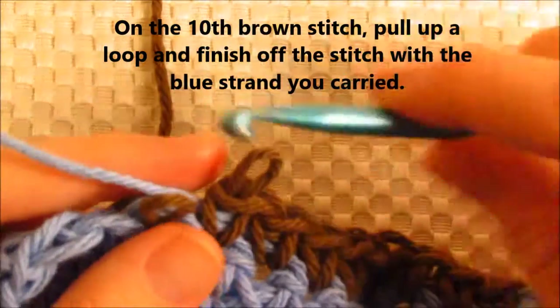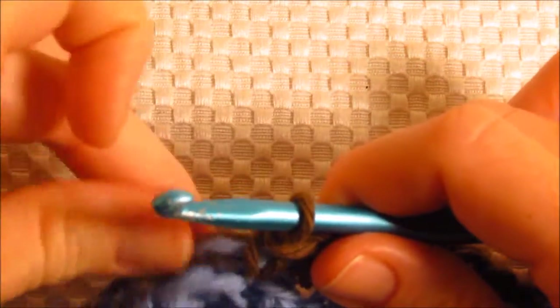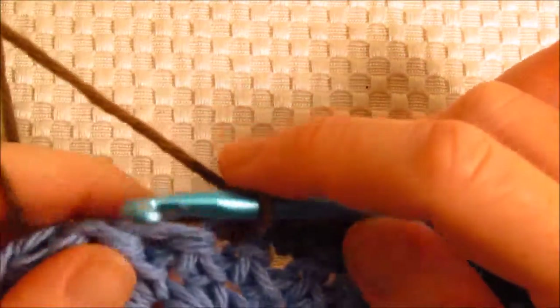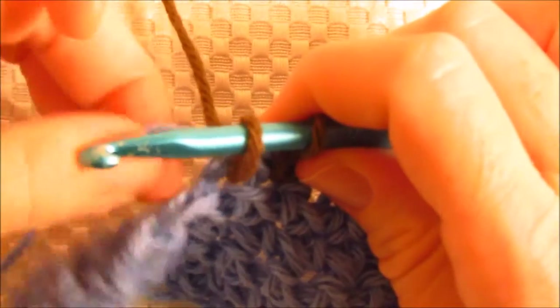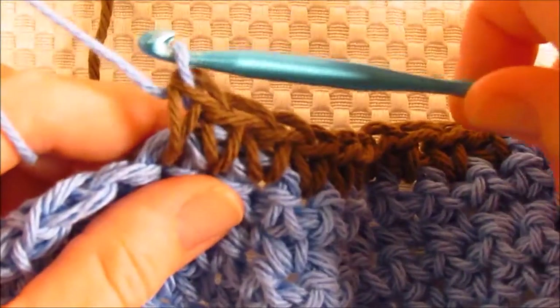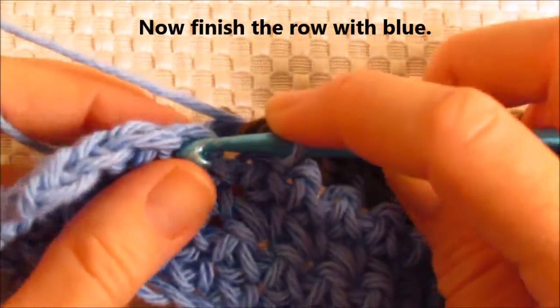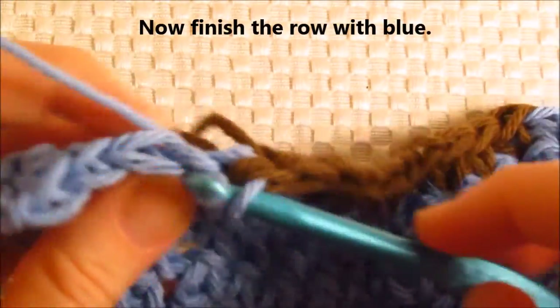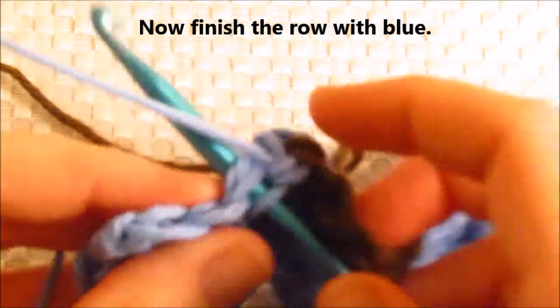I'll do that again because I think I went off camera. So we're going to just pick up a loop. Now drop the brown and pick up the blue that you've been carrying all this time and complete the stitch. Now carry on just like you did before with only the blue — we're not carrying the brown. And there should be five stitches here.